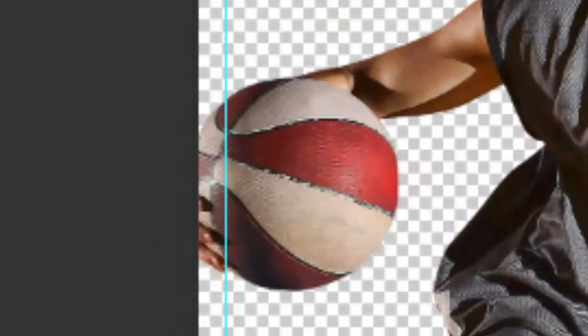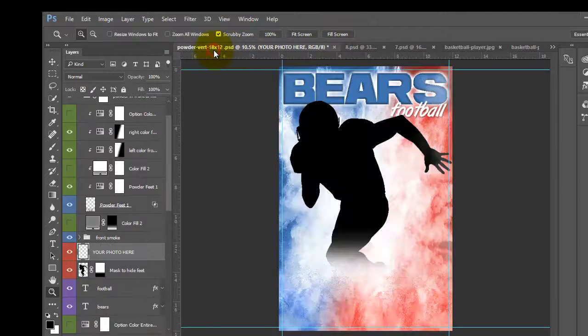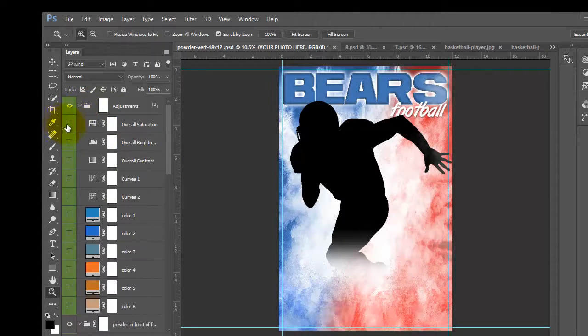I also added a blur to the ball, which I can show you how to do later — I've shown that before and I'll put a link to that tutorial. So I'm going to take this photo and add it to my template right here. This is the template you get when you purchase this set, and it has all types of layers — adjustment layers that you can turn off and on to see how it looks with your photo until you get it just perfect.